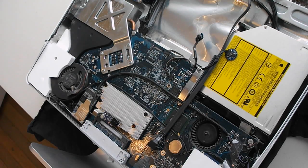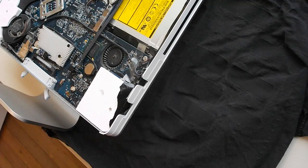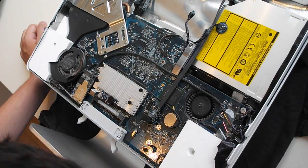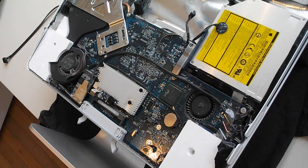First things first, anti-static precautions. I can't find my anti-static precautions, so screw it. We'll start with removing the RAM — and that's how you remove RAM, if you're an idiot. Take the starter cable off. Always have a container to catch your screws so you don't lose them.